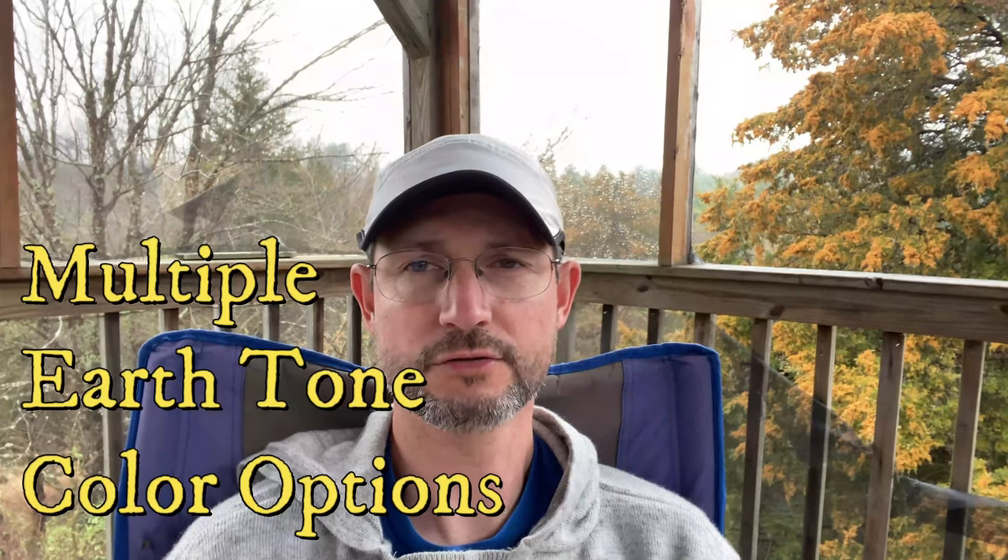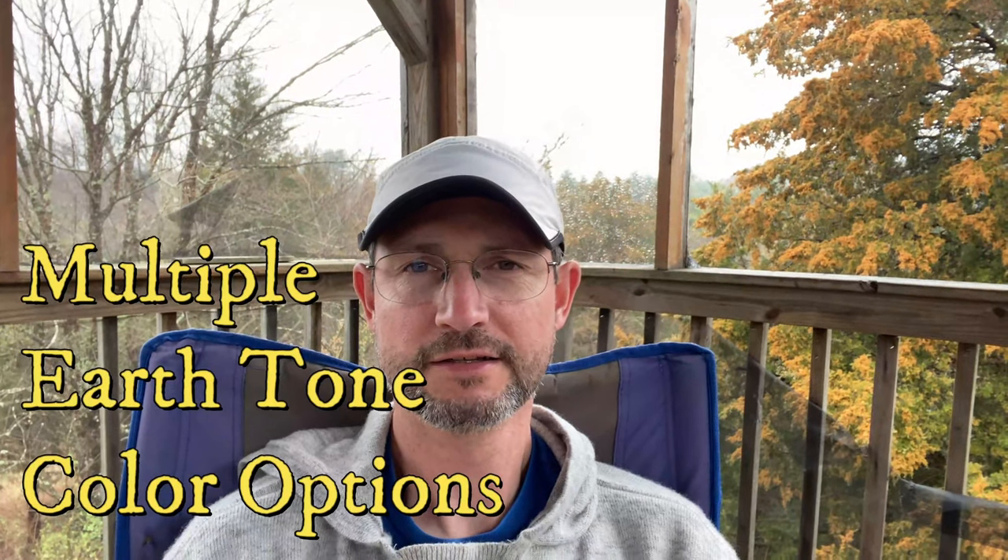The third pro I like about the Z-Packs Duplex is the colors they choose for the tents. They appear to be all natural earth tone colors that don't stand out brightly on the skyline, unlike blues, reds, yellows, and purples which don't blend in well with the woods and forest surroundings. So my third pro is the natural color choices Z-Packs makes for their tents.